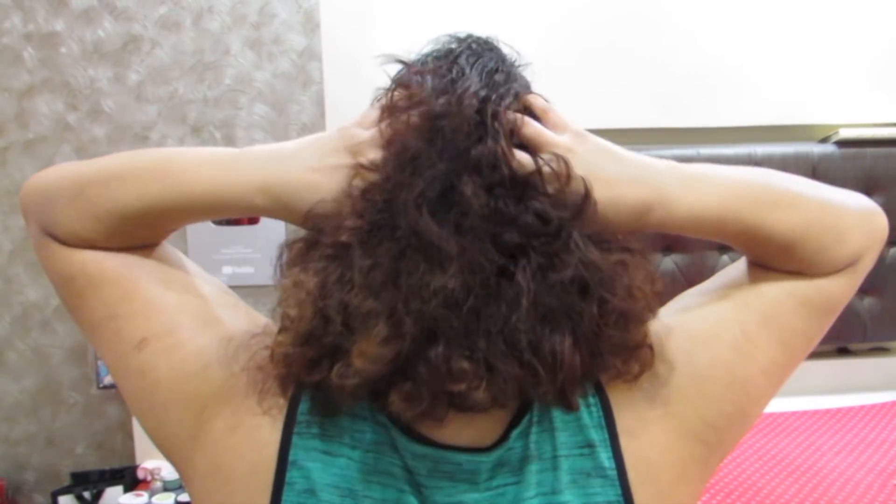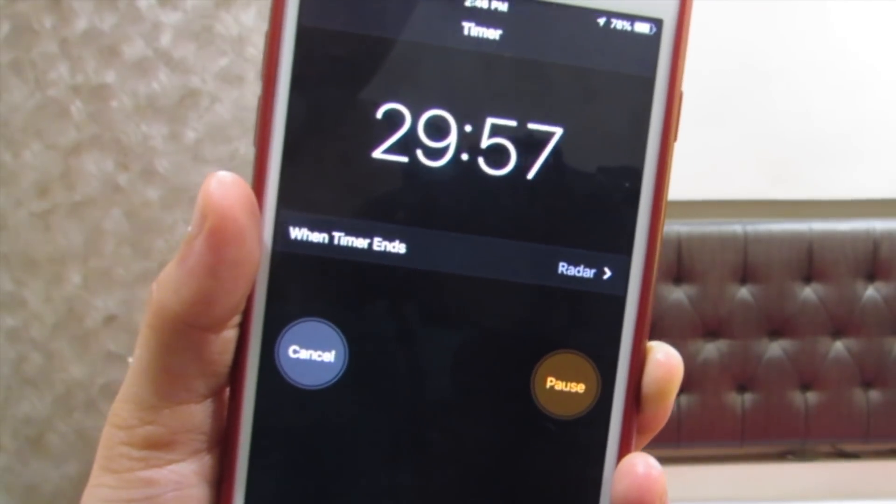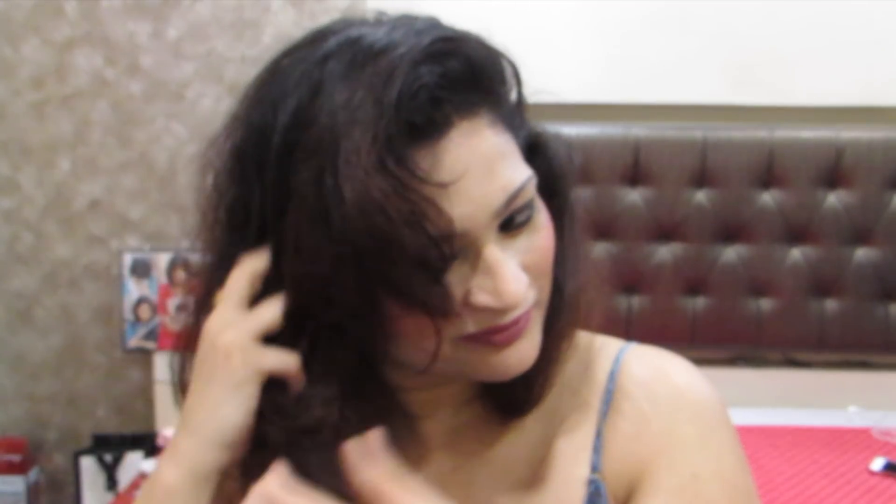I keep it on my head for exactly 30 minutes and then wash it off. After you wash your hair, your hair feels so incredibly soft. There is tremendous shine and you will hardly have one to two strands — sometimes even none. That's how effective it is.